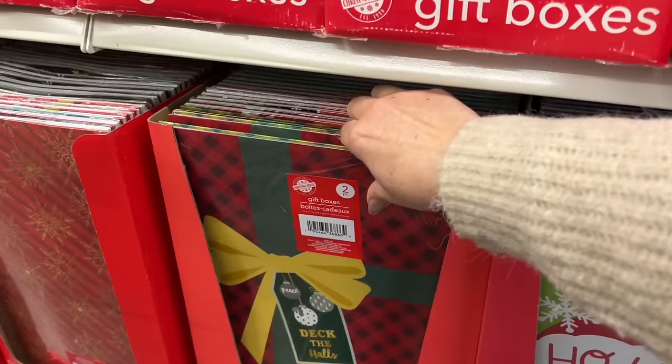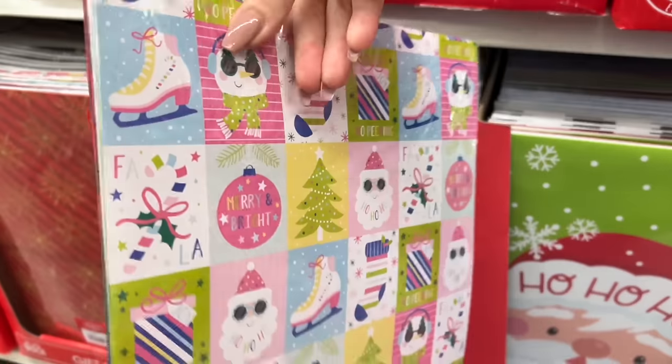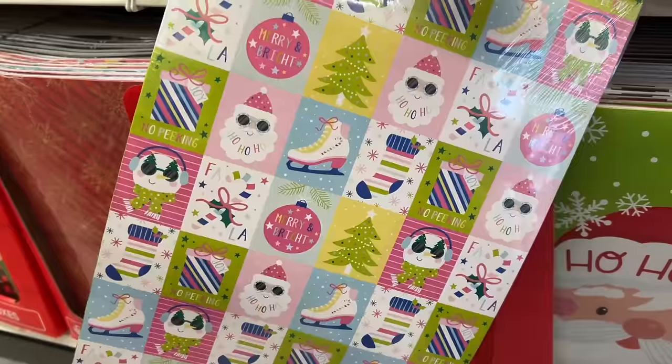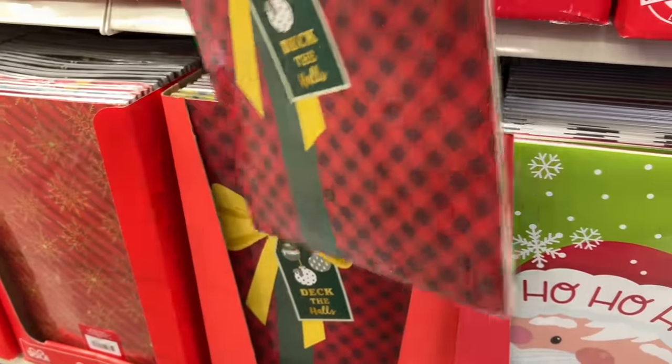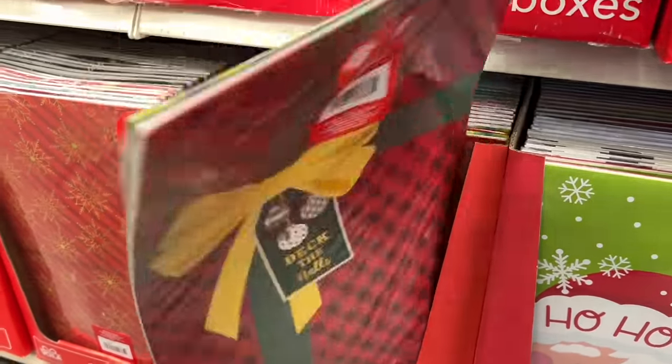The large boxes again — I hadn't seen these in a while. So cute. Two very different prints, which makes it pretty awesome. Sometimes you need a more formal and informal box.